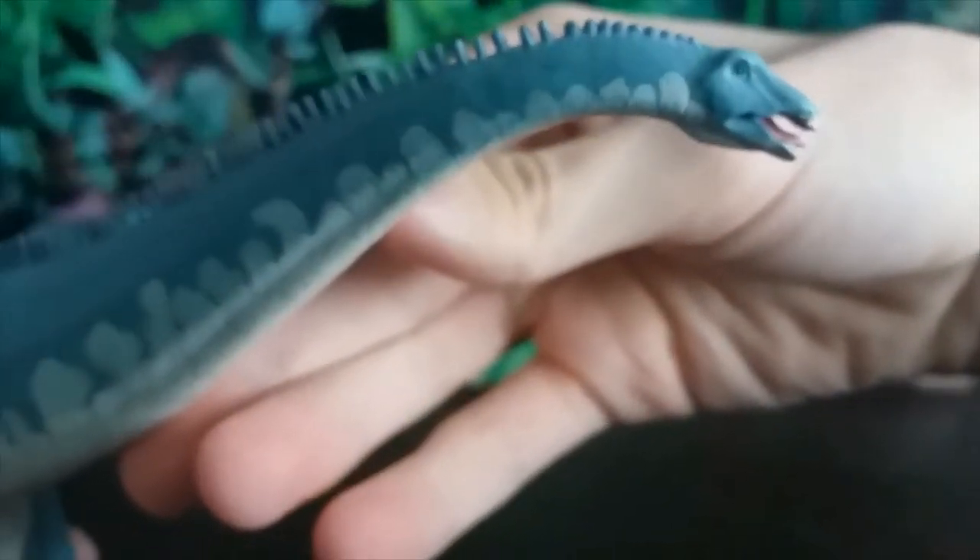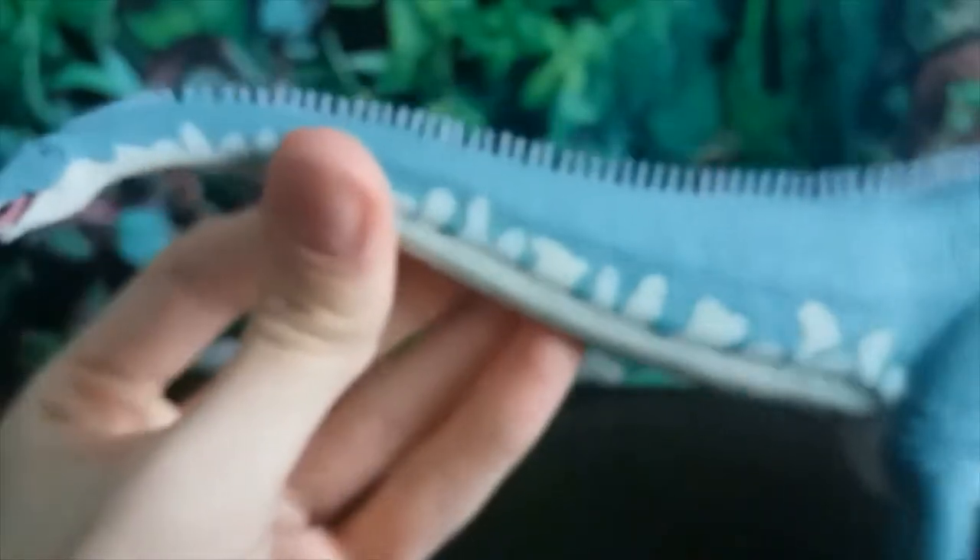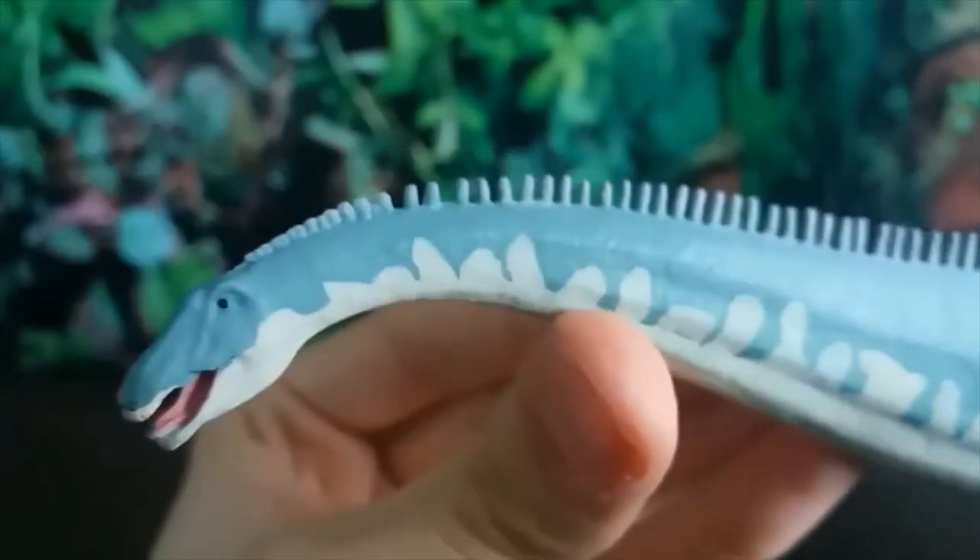On this side the teeth are also painted quite messily, which is unfortunate. But like I said, that's easily the worst part of this figure — the rest of it is pretty great.